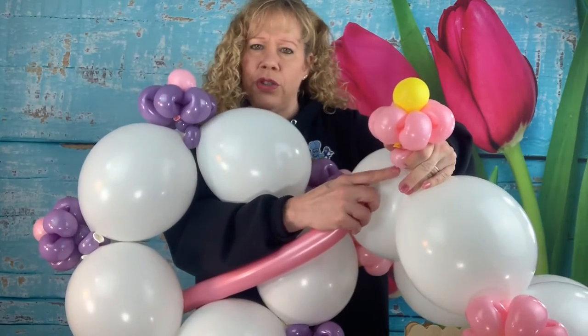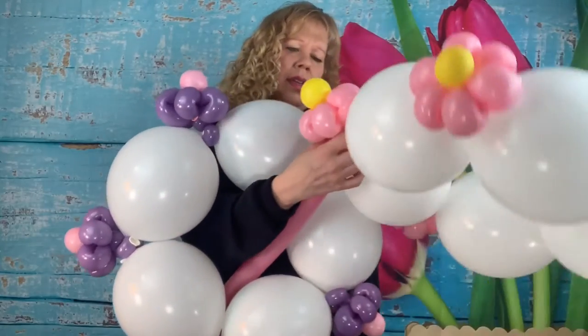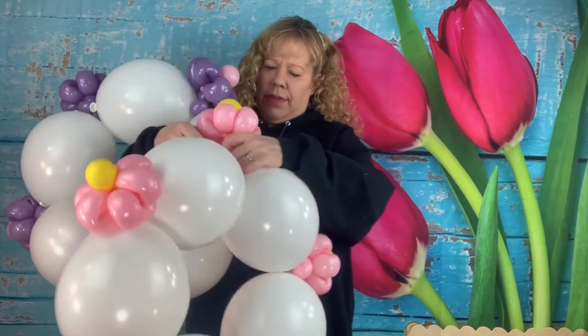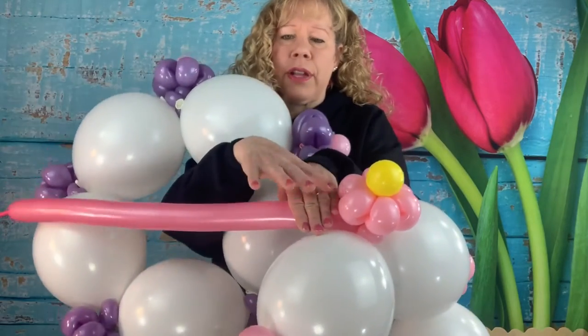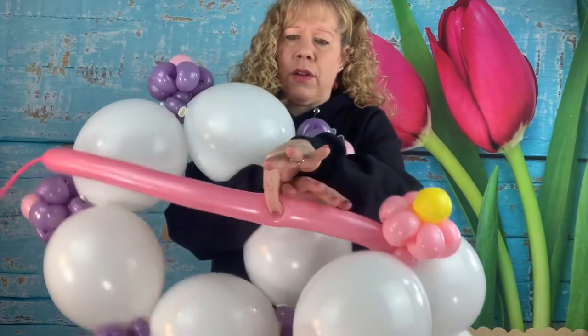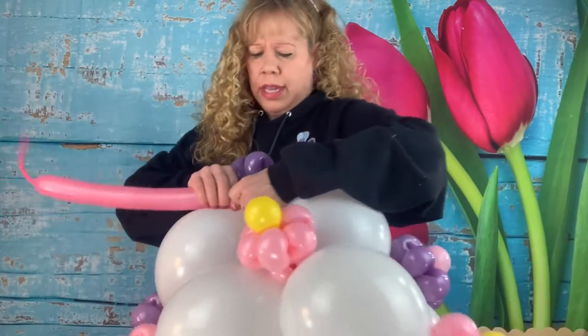Wrap the knot at the bottom where the two pinch twists are — just wrap it right in the crease and pull it around that pinch twist at the bottom. Now put your hands right in front of these petals and measure eight fingers: one hand in front of the petals, then the next hand right next to it. Right above that, grab it, twist it, and then twist it around the base of your next layer at the first two pinch twists at the bottom.